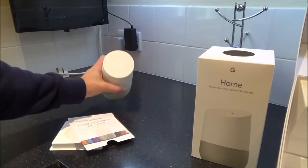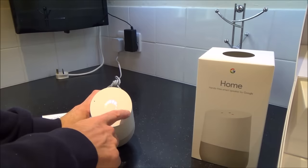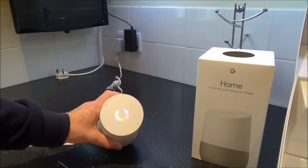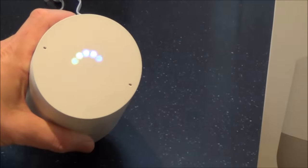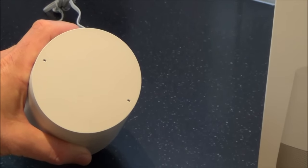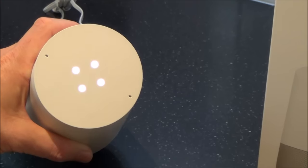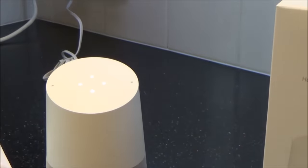I've plugged it in and turned it on — some lights are coming on at the top, along with some pretty colours going round. It says: 'Welcome to Google Home. To get started, download the Google Home app on a phone or tablet.' So it looks like you have to have a phone or tablet to be able to do this.